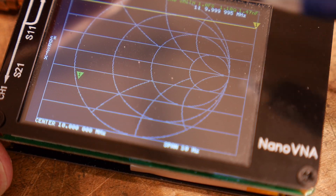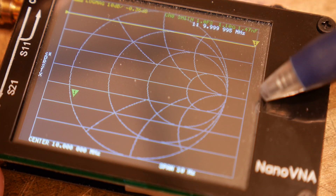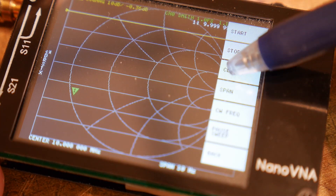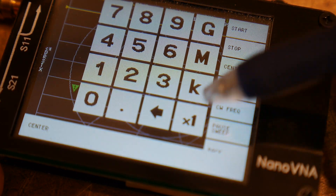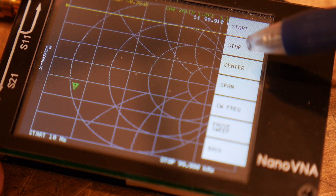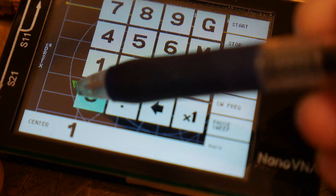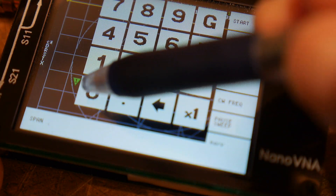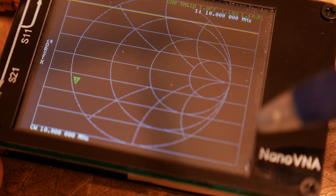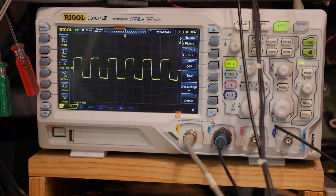I wanted to see how accurate this thing outputs signals on the channels. The first test I'm going to do is an oscilloscope test. I'll set a center frequency of 10 megahertz and a span of zero, so it should be outputting 10 megahertz. And there we go — we have a square wave.